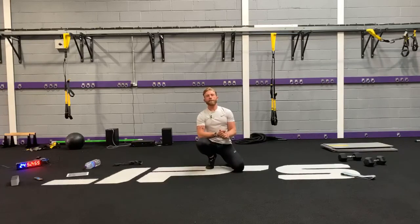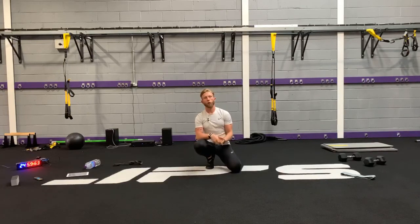That's it for tonight on JP's On Demand. Tomorrow night we are off, but we will be back on Thursday with Whole Body Blast, and then we've got Fatality PT on Friday night. Thanks so much to everyone for taking part tonight.